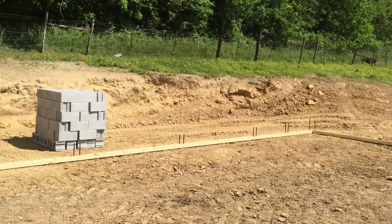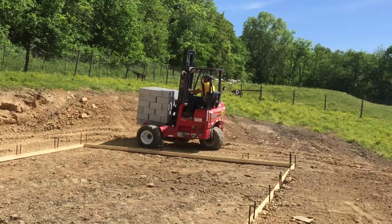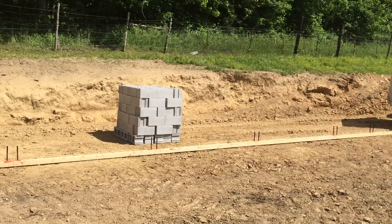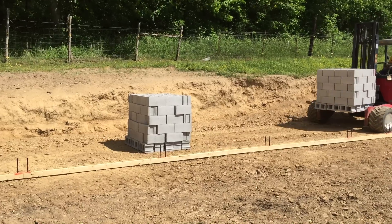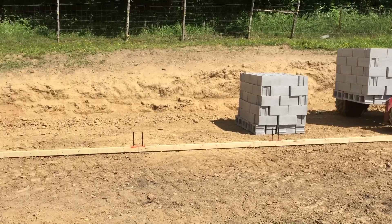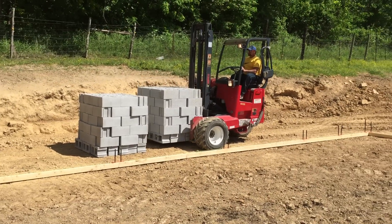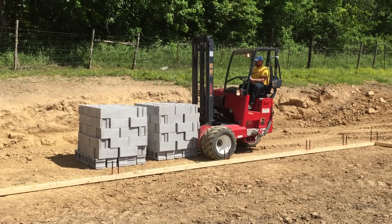These blocks are here because I'm going to actually go up two courses high, and we're going to put a metal building — kind of like that one right there — dead center of this particular building. Going up two courses high, we'll be able to spray water in there and keep it pretty sanitary, because anybody knows chickens in a chicken coop are pretty nasty creatures.